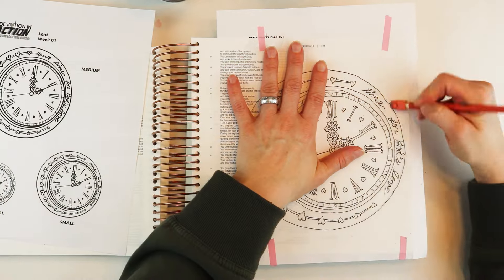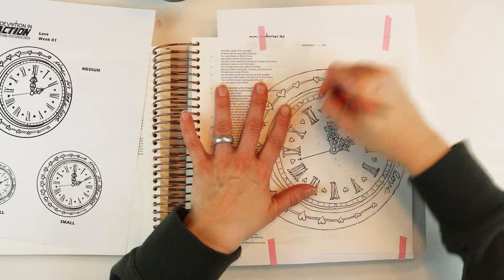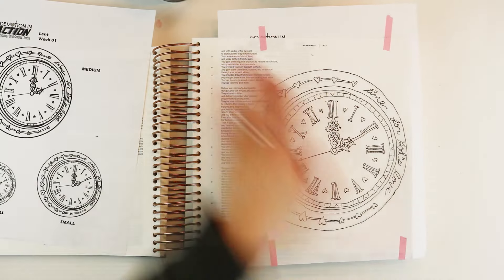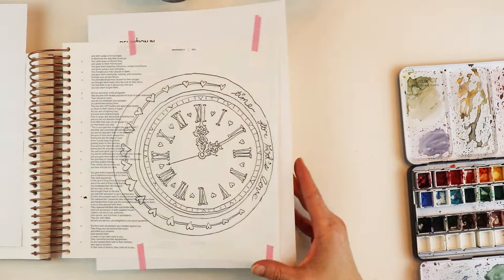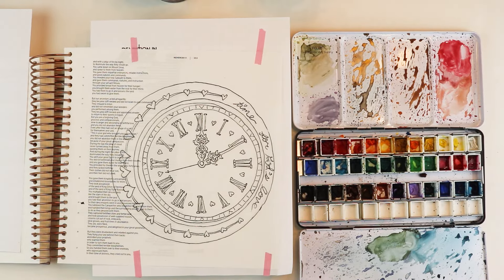The ashes on the forehead also carry another meaning: dust to dust, ashes to ashes — from dust we came and to dust we will return. Out of the ashes, God created us. We are not our own; we've been bought by the blood of Jesus to live lives for him. It's a recognition of who we are in relationship to a holy God.